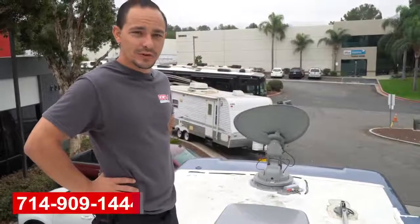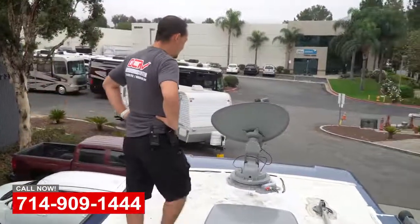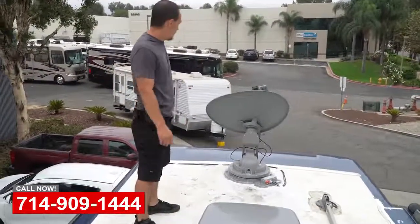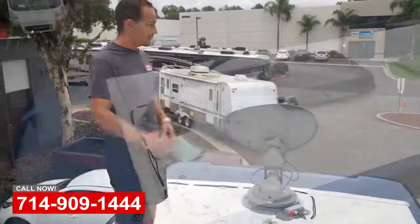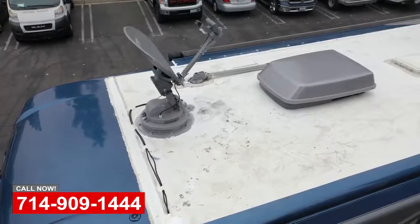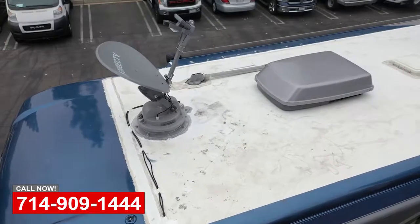Hi, this is Thomas over at OC RV, just taking you through a slimline install. This is the Winegard Slimline Antenna. Currently it's active, looking for the best signal. It's a completely automatic unit — it's going to give you what we recommend as the best HD signal for your RV.